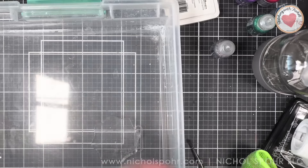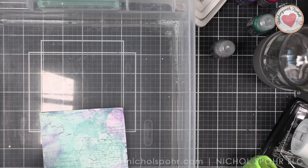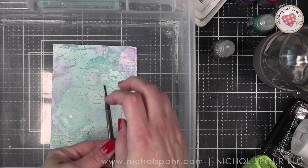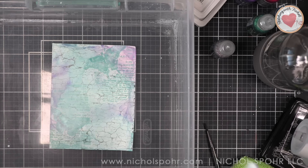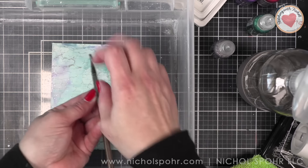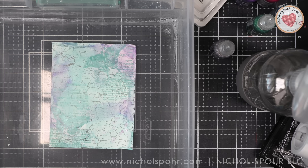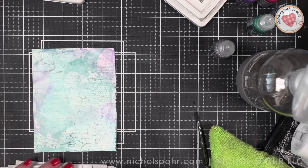I felt like I needed to grunge up my background even more. This was total playtime! I pressed a little bit more of Beachcomber onto an acrylic block, added some rubbing alcohol, picked it up with a paintbrush, and I am spattering my background. On the Yupo paper this creates a little mist and droplet effects — little droplets of alcohol ink color that move the archival ink away and leave little droplet designs. I love it.